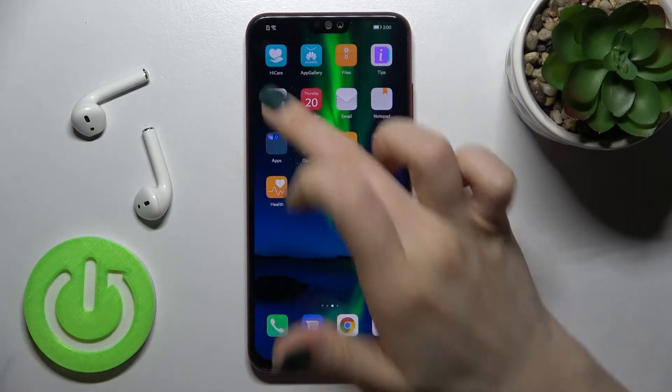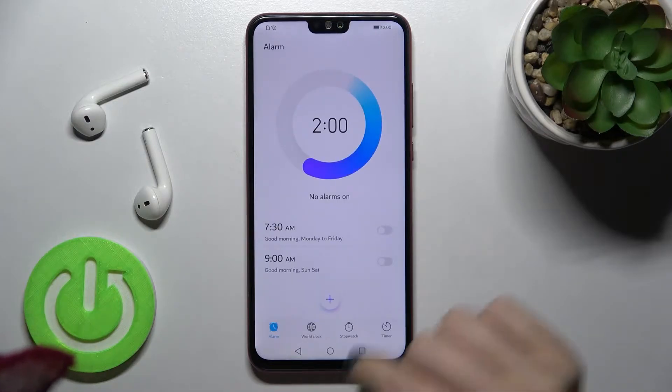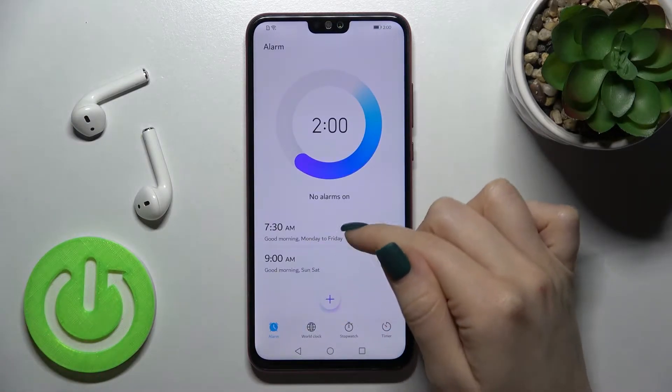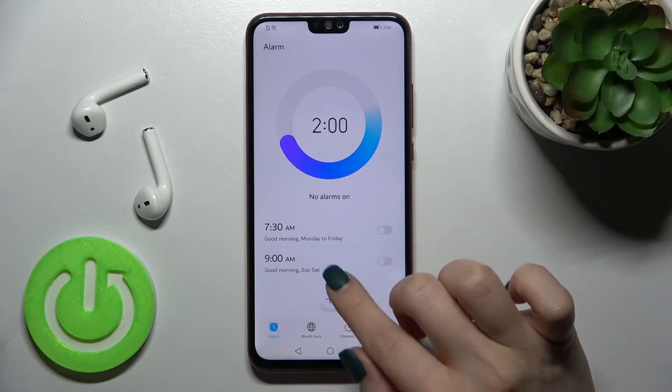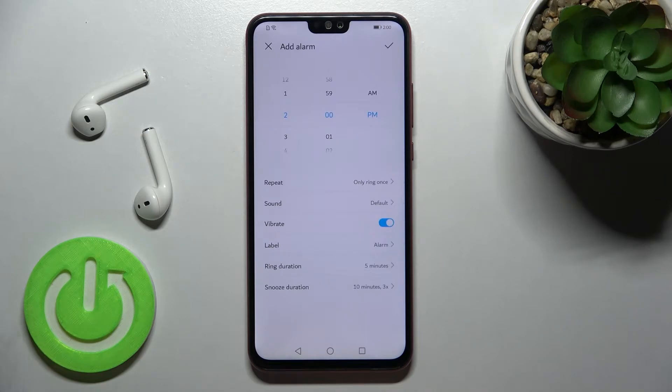First, you should go into the clock application. Here, as you can see, we have two alarms already set up, but we will add a new alarm, so just tap the plus icon.